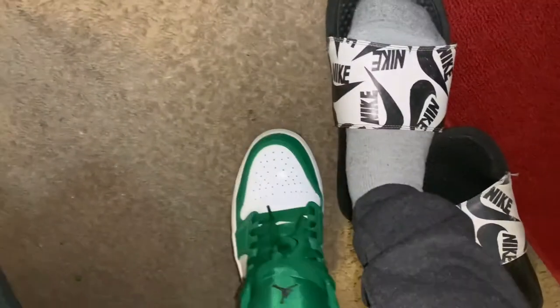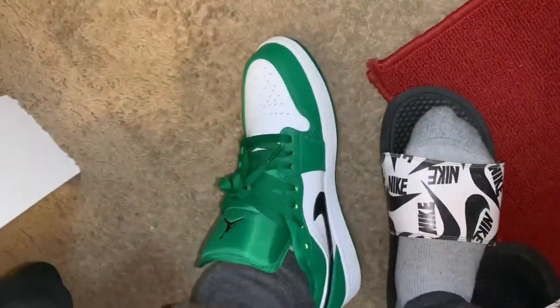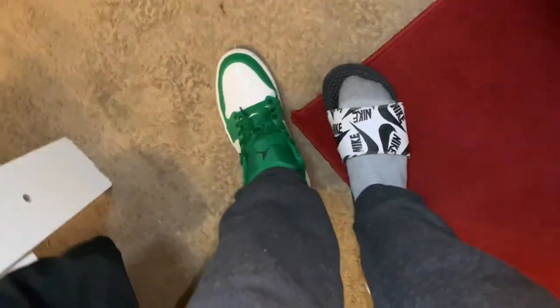Y'all can see I got my feet down and when I'm bending my feet and everything, my shoe is not bending or nothing. It actually does work. I just gotta get used to it.